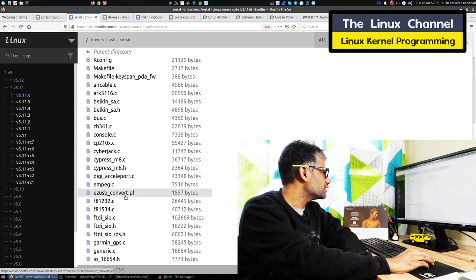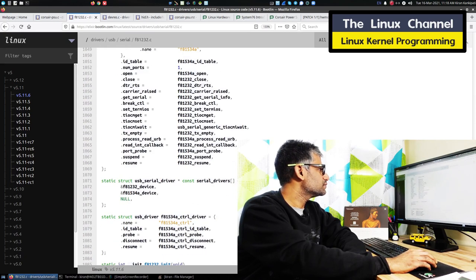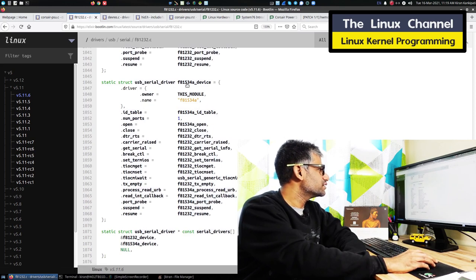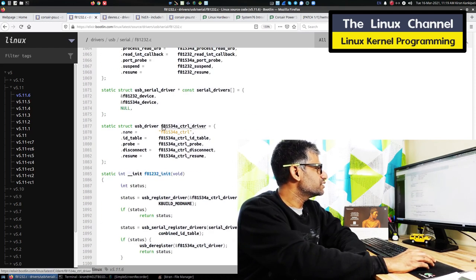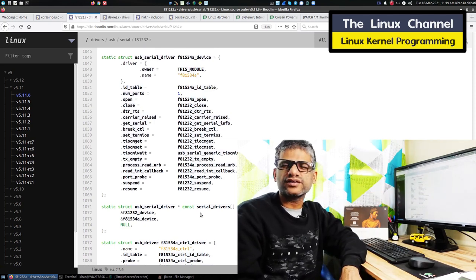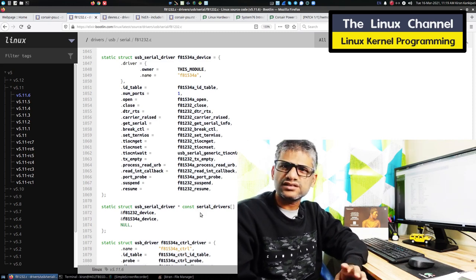Something like a serial device — some random driver — to see the API and the overall model. You can see there: port probe — this is the associated API. This is the USB serial driver and this is the instance name, named after the hardware for easy reference. Somewhere here module init starts, USB register driver, and you have the control driver instance. These are the various callbacks registered.